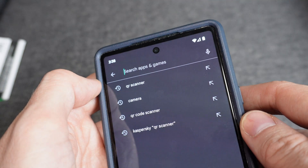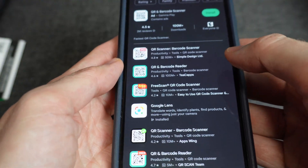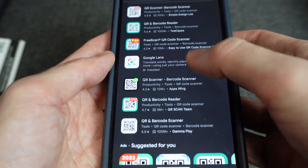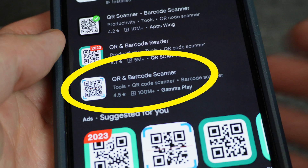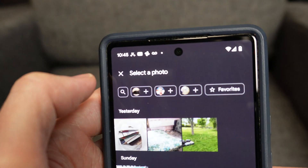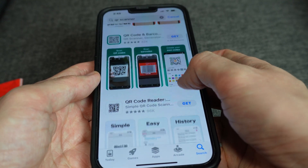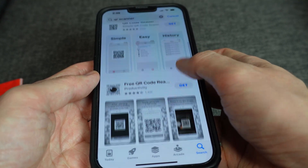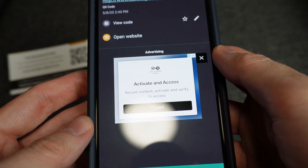If none of the Photos app options are working for you, there are still ways to get the phone to read a QR code that's stored on your phone. You can download a QR scanner app — like this one for Android called "QR and Barcode Scanner" — and through that app's interface you can ask it to scan a stored photo. There are many other QR scanning apps in both the Google Play Store and the App Store with the same capability. Most are free, but a lot of them have ads embedded in them.